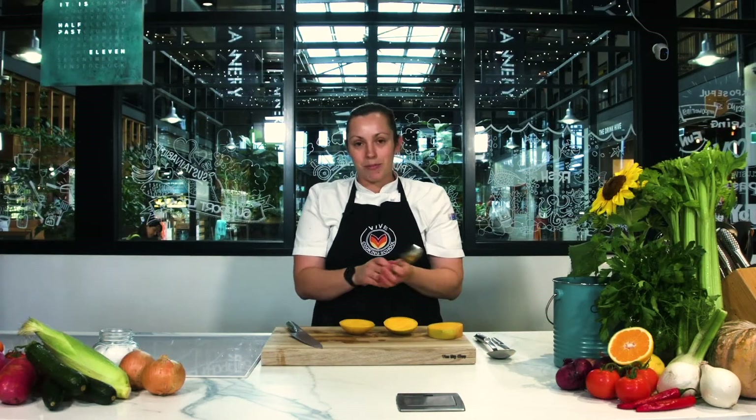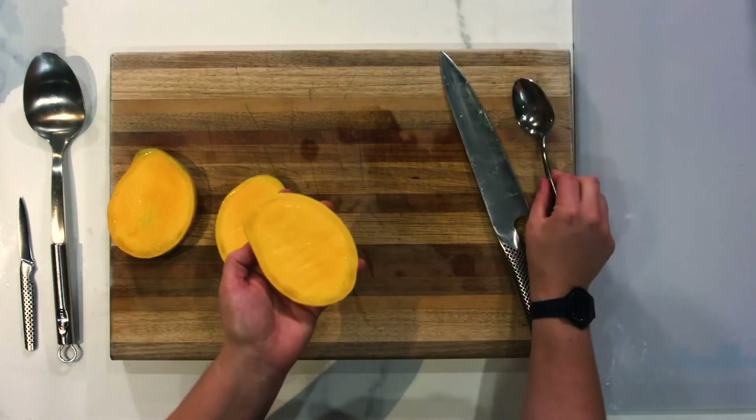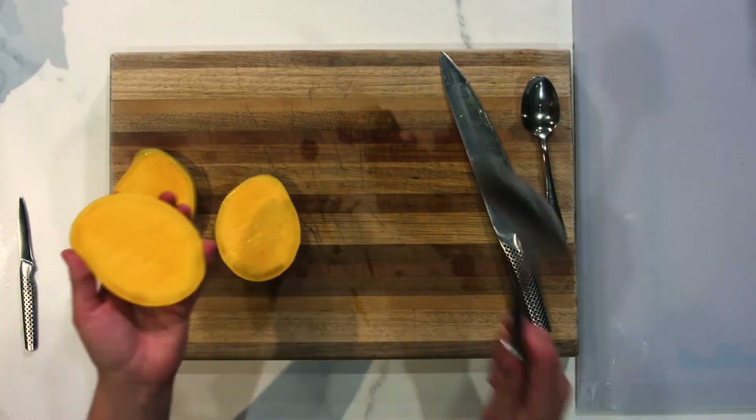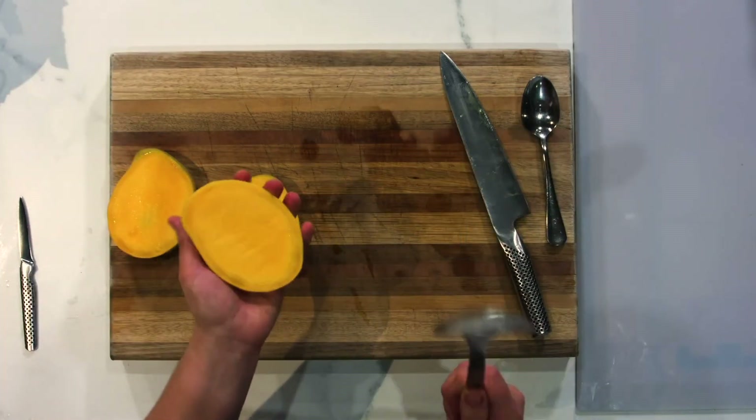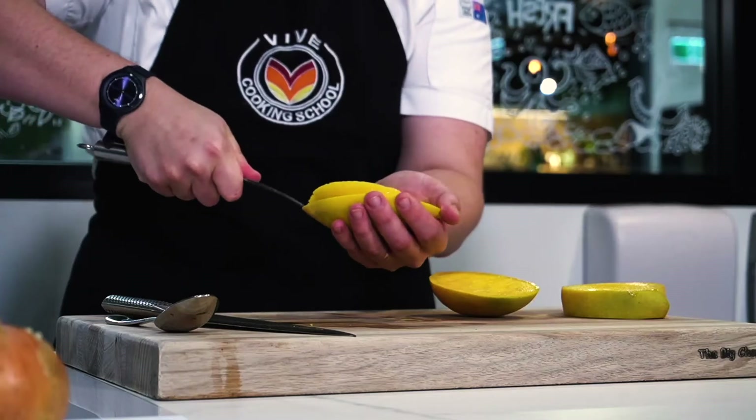For those of you at home who do know how to scoop a mango, you're probably using a tablespoon just to scoop it out like so. I want to show you one step further — you're going to use a big kitchen spoon and pop that inside the mango like that.